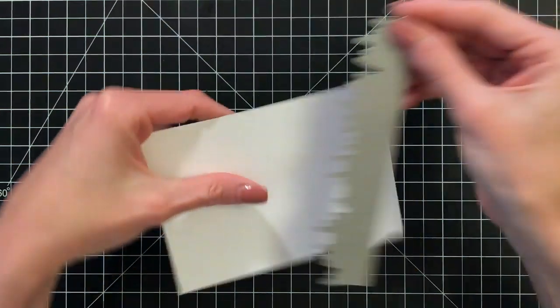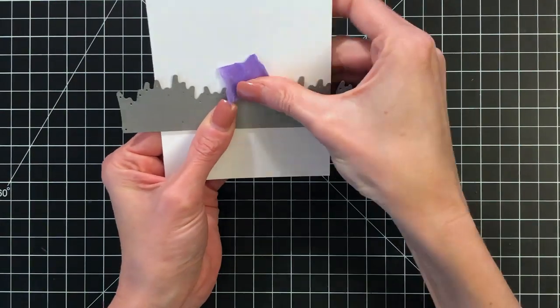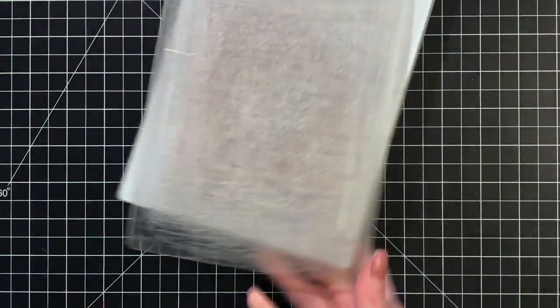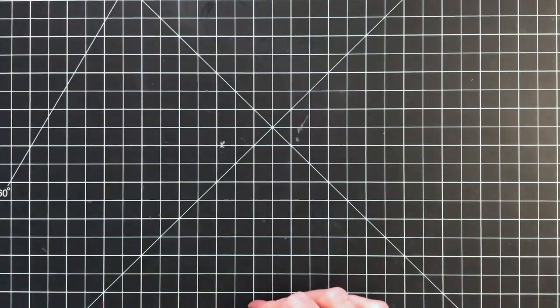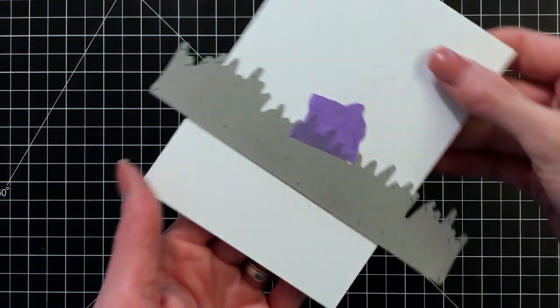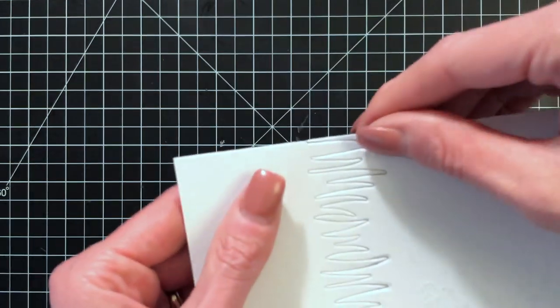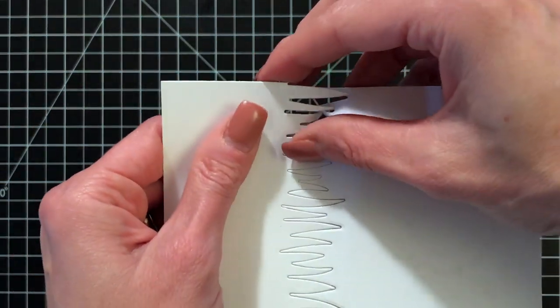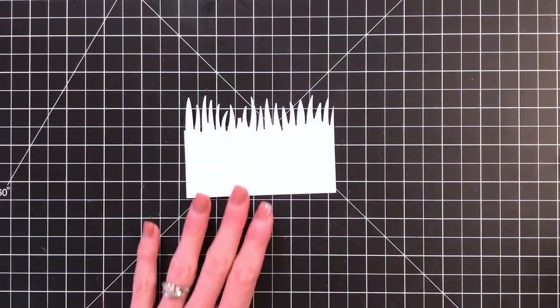Now I'm going to create grass using the chunky grass die. This creates a strip of grass, but I actually want a much larger piece of grass, so I'm going to do some partial die cutting. I've got some white cardstock and I'm going to position the top panel for my die cutting machine just short of the edge of the die — that allows me to only cut the grass blades but leave the bottom completely open, so now I have this big area of grass.